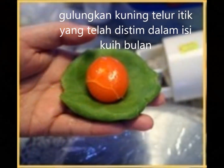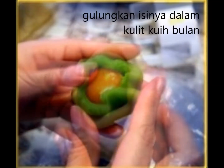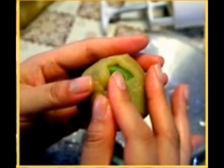First of all, you have to take your steamed salted egg yolks and place them in the center of your mooncake filling of choice. Wrap the egg yolk around with the lotus paste, red bean paste, or even the green tea paste that you may find in any baking supply shop.